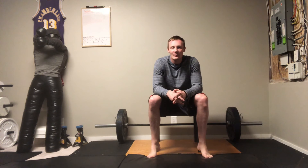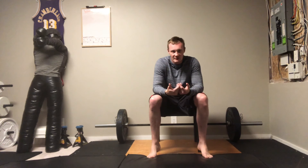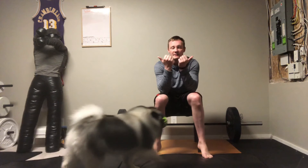Hi there everyone, this is Adrian, the Exercise Specialist from the Leduc Beaumont Devon Primary Care Network. Hope you all are doing well today. For today's video, what I thought I would show you guys is a couple of really basic low impact traction exercises that you can do for your lower back.